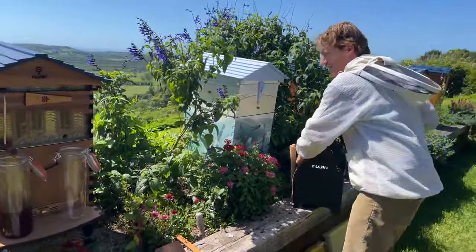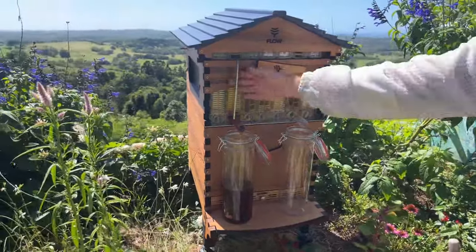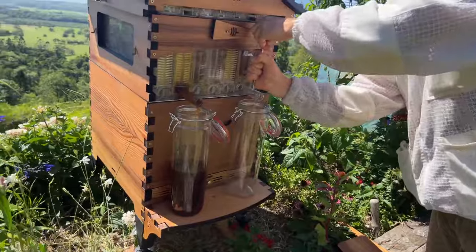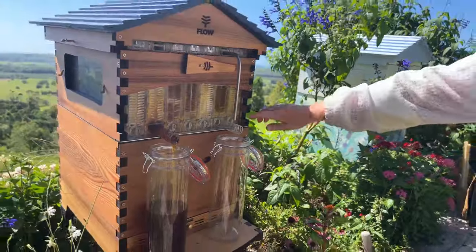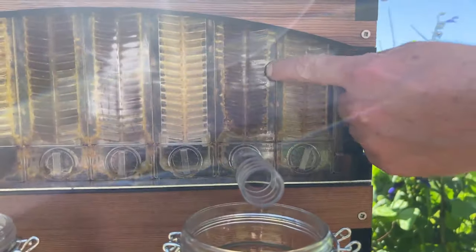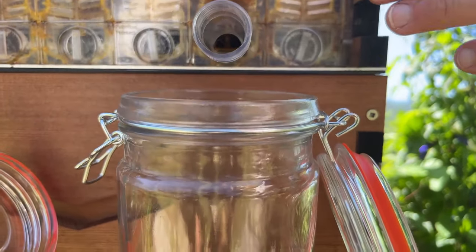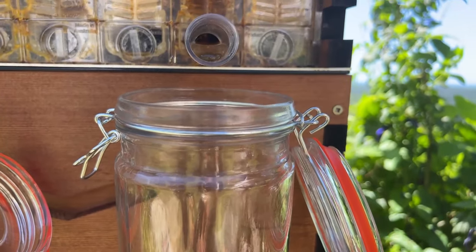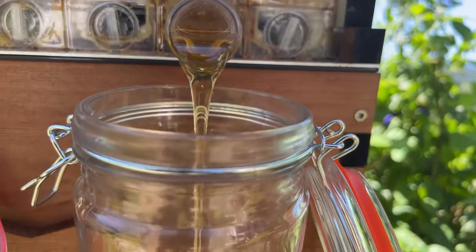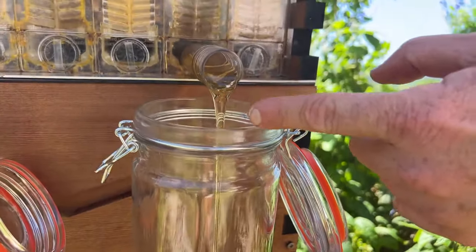One nice thing is you actually get different flavors from different frames. Ideally you're harvesting when the frames are nice and full — that way the honey has a low enough moisture content and will keep almost indefinitely if you keep a lid on your jar, like the honey found in Egyptian tombs thousands of years old. If you harvest early and the honey is a little liquid, don't worry — it just means you should eat it or turn it into mead before fermentation might occur.